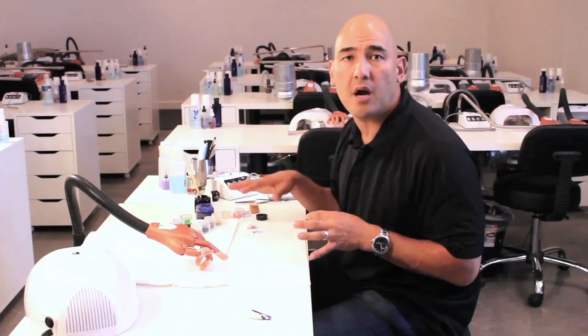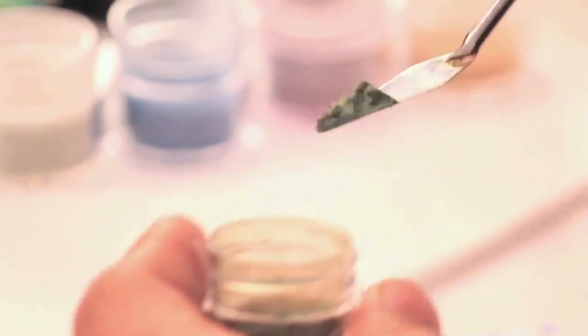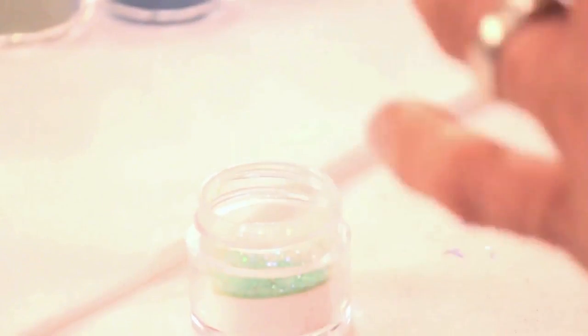You could take the same formula and apply it across the board to the three other colors I'm going to use. The first thing we're going to do is take our speed clear and mix in probably about a quarter inside the jar. I'm going to take the emerald and take basically a dash on my mixing spatula. Then I'm going to take the incredible green, apple, and crushed pearl to finalize the mix.